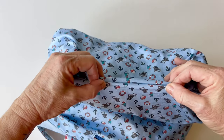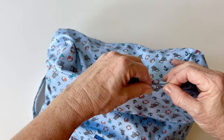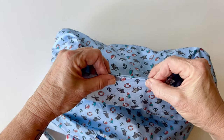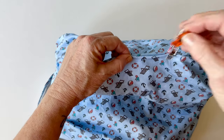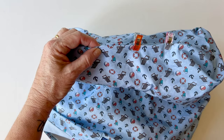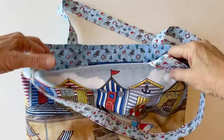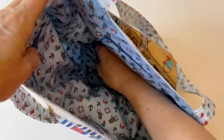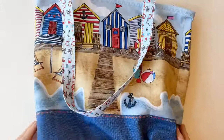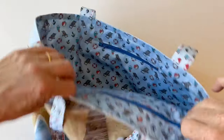Now you can sew the turning gap closed. Just fold the edges of the turning gap under to the inside and pin or clip them together all the way along. You can hand sew this gap closed or sew it by machine — it just depends which method you prefer. Your bag is finished. You can see that the lining stays really neatly inside because it's trapped in the outer box corners, and you can't see any raw edges — everything's nice and neat.